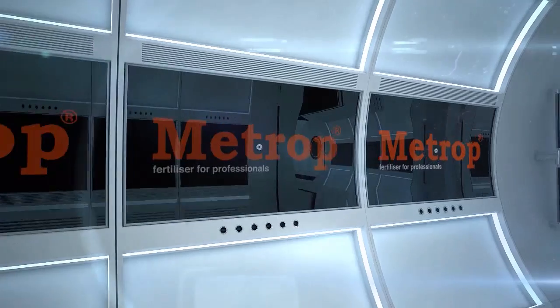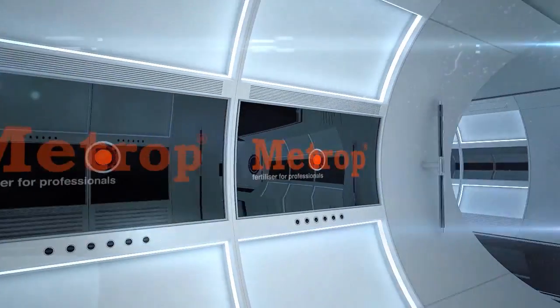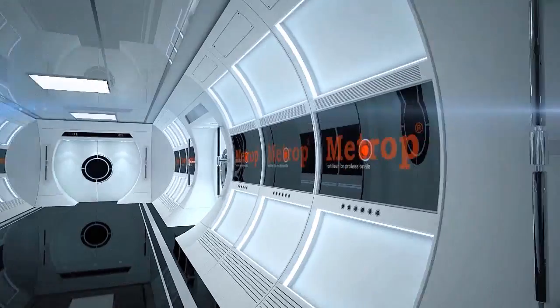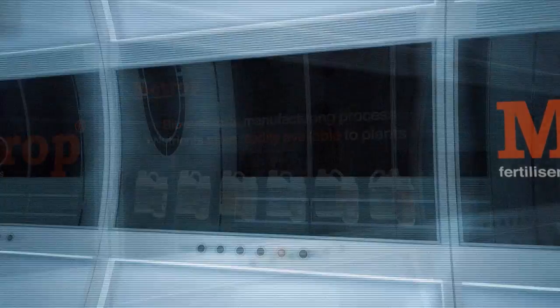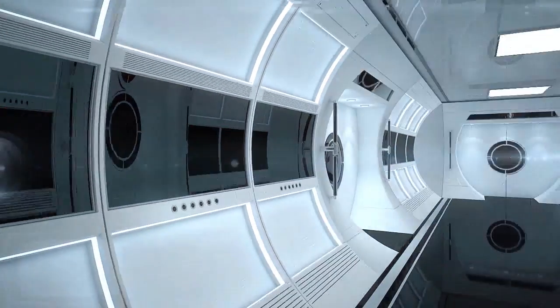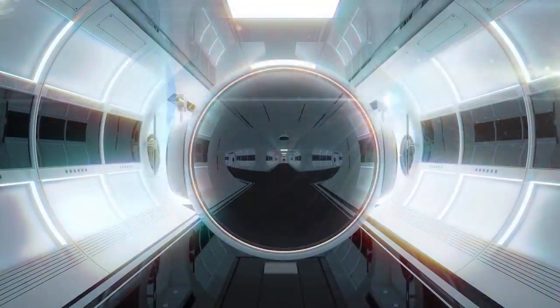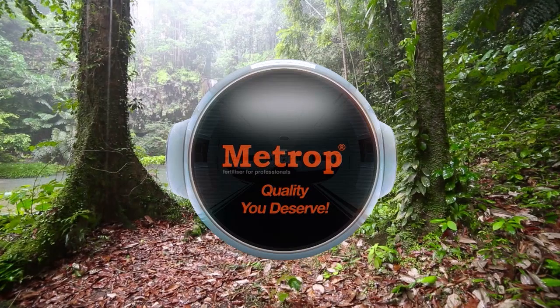Concentrated liquid fertilizers from Mitrop are used worldwide by industry professionals. Designed for use in all substrates, Mitrop only uses the highest quality raw materials, all of which are biodegradable. Thanks to the unique manufacturing process of biosynthesis, our nutrients are more readily available to plants. If you are looking for the best possible flavor and highest yield in your home produce, choose a nutrient based on scientific research. Mitrop — quality you deserve.